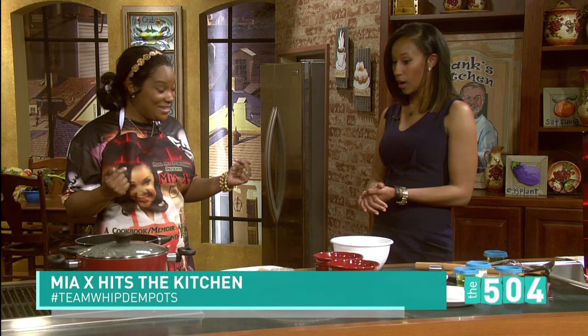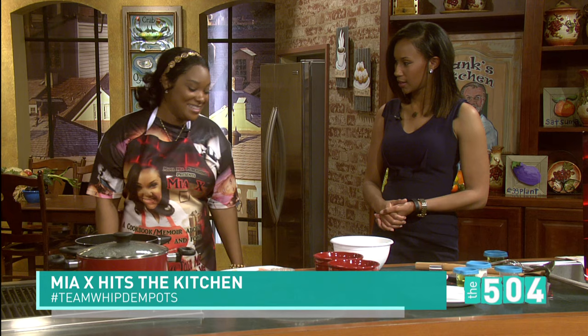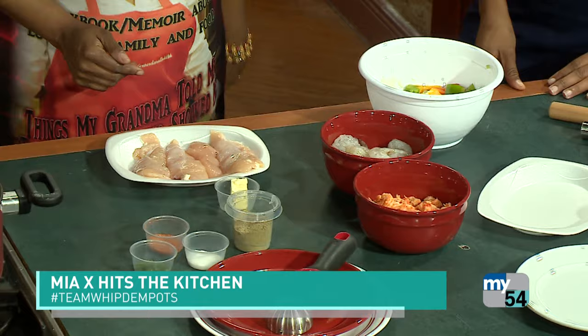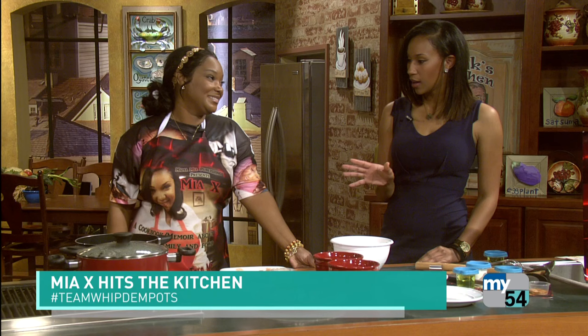Is this one of her recipes? Actually this is my own recipe — my spin on surf and turf, New Orleans style. This is going to be surf and turf stew. This is your turf — chicken breast. Your surf is going to be your shrimp and your crawfish.